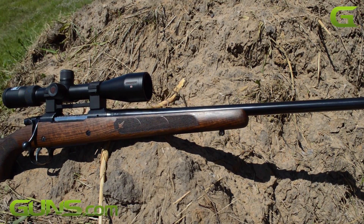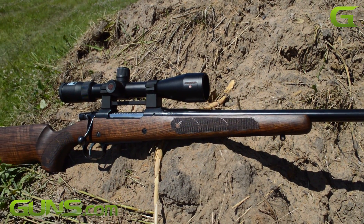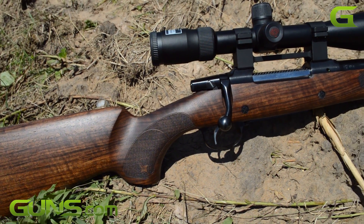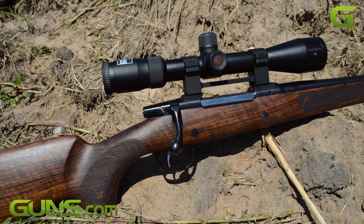CZ offers the UHR in one model and caliber: 300 Win Mag. This is a powerful round, capable of taking any big game in North America and pretty much anywhere else around the world.